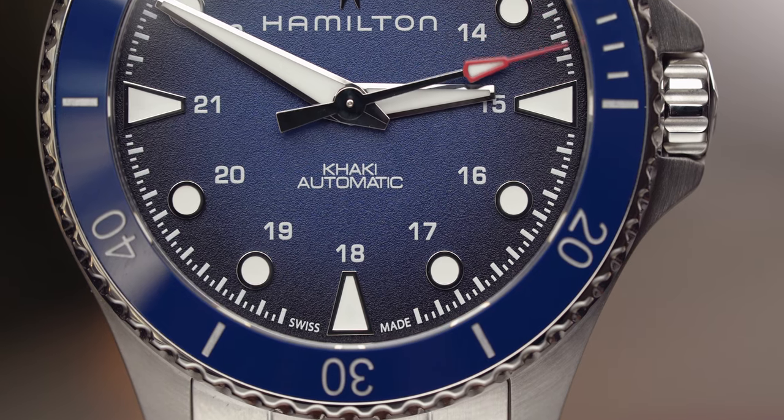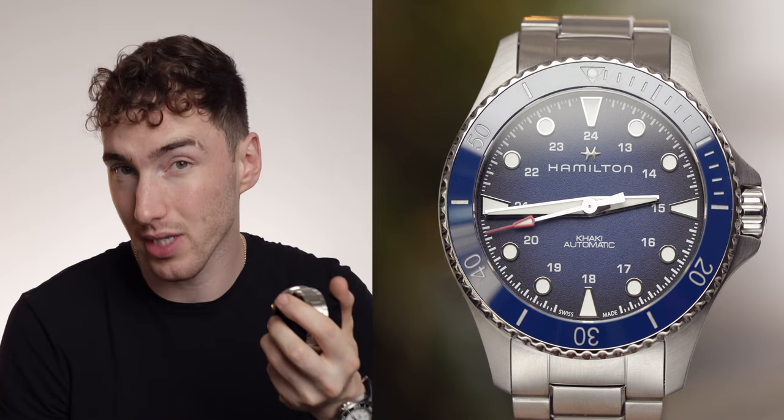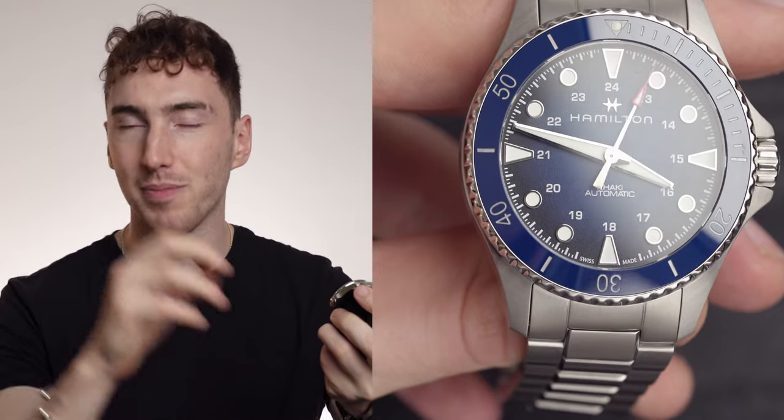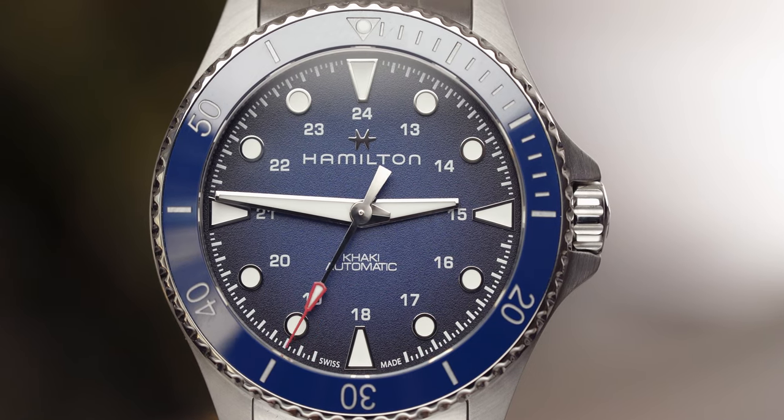Moving on to the dial — it has a dark blue dial with almost a gradient, going from lighter blue in the center to a dark, almost black-blue at the edges. The hands and indices are highly reflective and catch the light really nicely depending on which way you turn it. This highly reflective metal look works a lot better on darker dials than lighter ones — on lighter dials like my Omega, the hands are blackened instead because highly reflective hands get lost against a white dial, whereas on a dark dial they look much more striking.